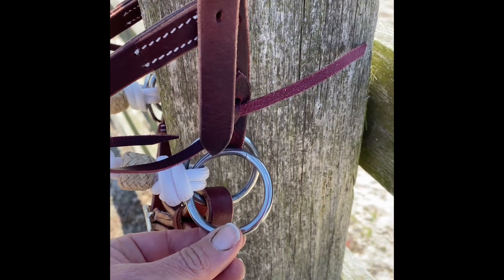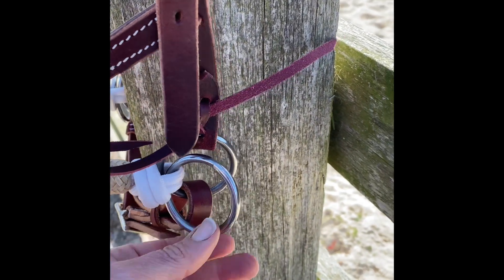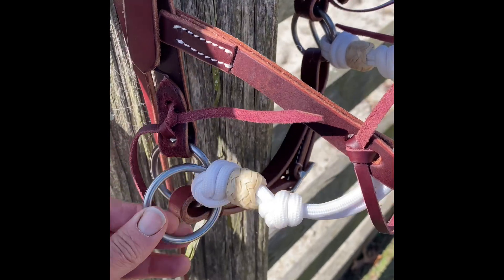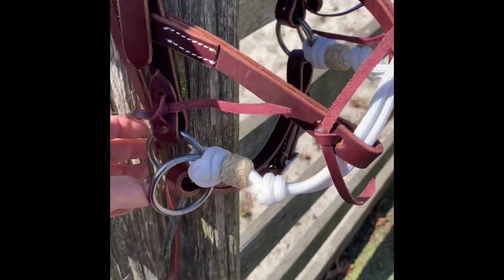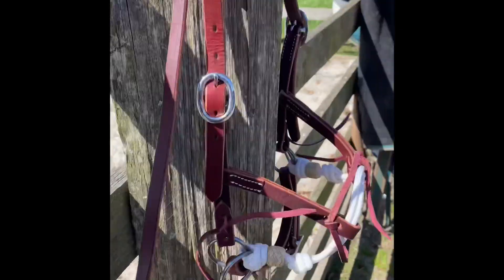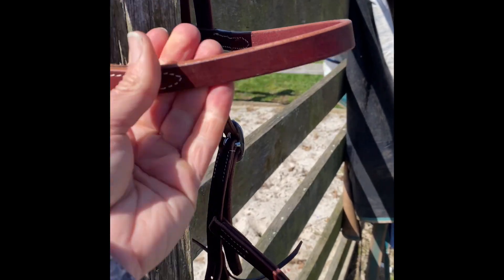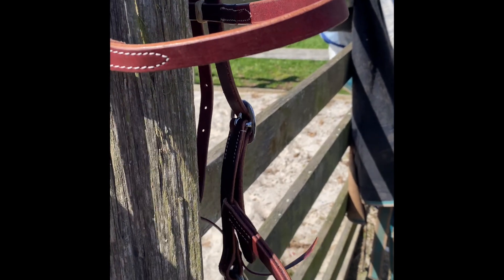So I might have a lunging rope clipped onto it, I might have long reins one on each side, or I might just have my normal reins when I start riding her. It's also got a neck strap. It's good quality leather, so it's nice and soft — a buttery soft one.